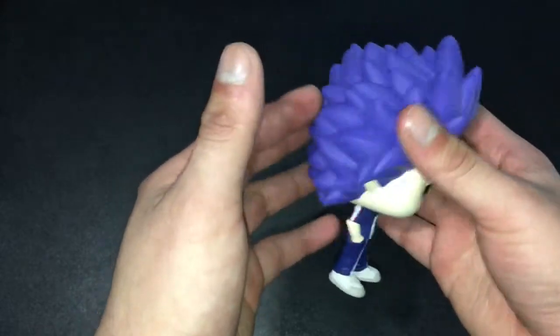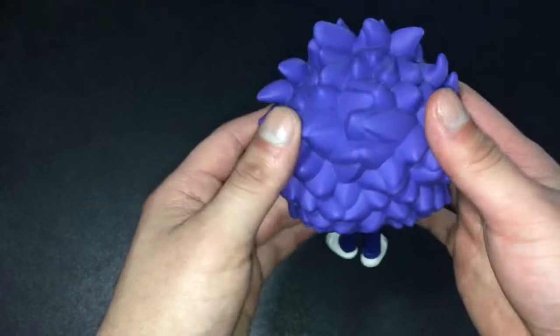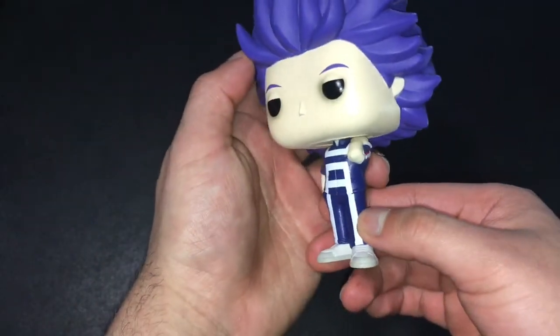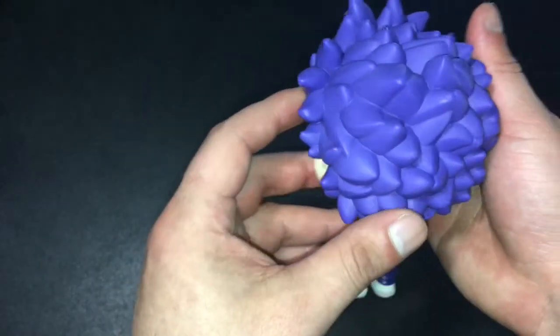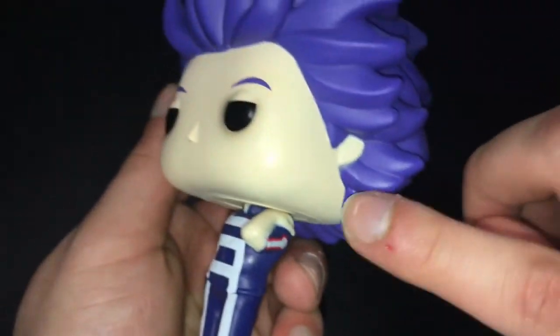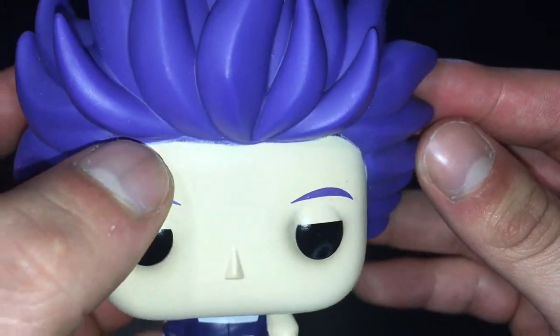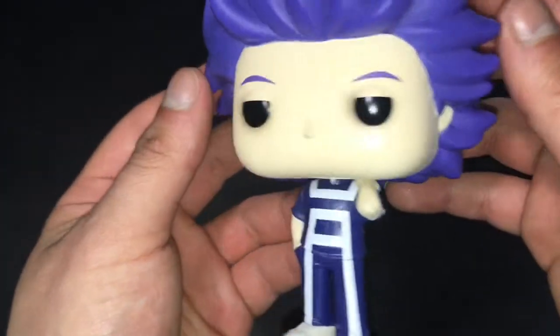Wow guys, I didn't know how big his hair was — oh my god, look at this. The majority of the pop is his hair! The outfit that Hitoshi's wearing is the UA gym outfit they all wear for training, which they wore for the Sports Festival — pretty cool. Up close, his hairline looks fine to me, it looks really nice, actually really crisp. There's maybe a tiny bit of imperfection but it's pretty minimal — I don't see a lot of damage.